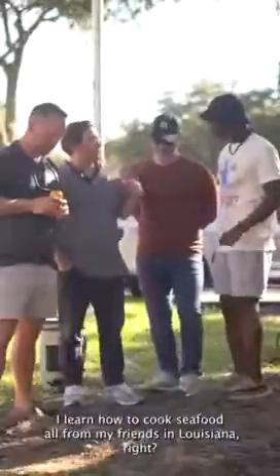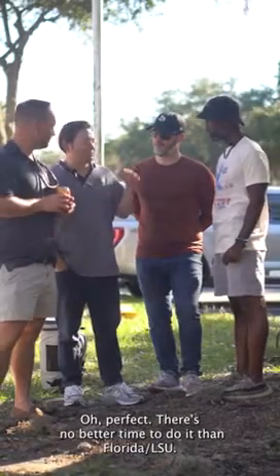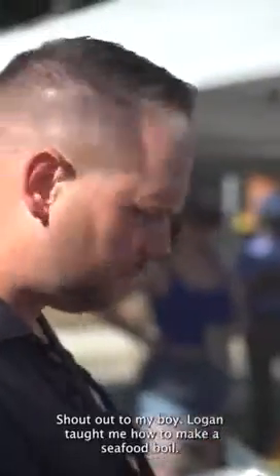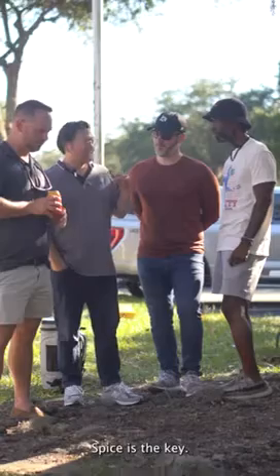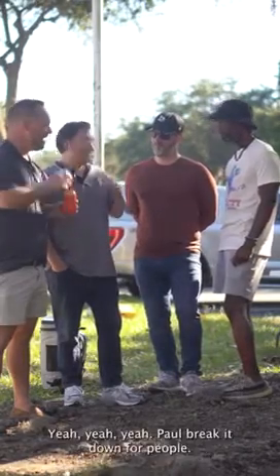I learned how to cook seafood boil from my friends in Louisiana. There's no better time to do it than Florida-LSU. Gotta give a shout-out to my boy Logan — he taught me how to make a seafood boil. Spice is the key, and not overcooking the seafood is the key. Very easy to do.